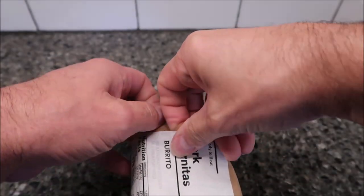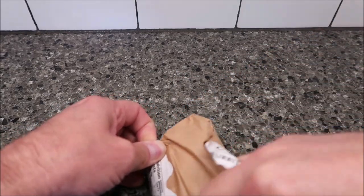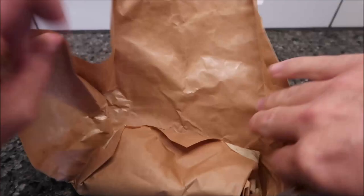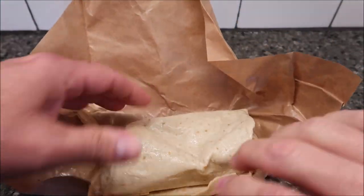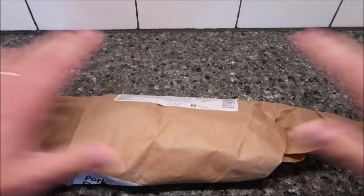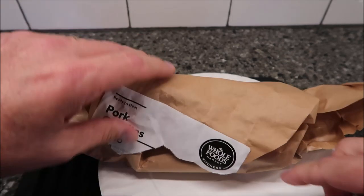It just says loosen the wrapper. Here's the paper wrapper — I assume you just want to vent it. It looks kind of wet, but anyway, I'm going to let it sit like this and put it on a paper plate. I put it in the microwave for two minutes and 15 seconds because it said two to two and a half, so I split it in the middle.